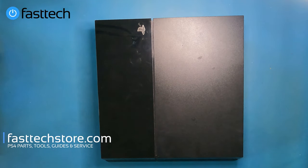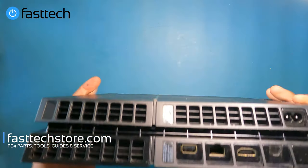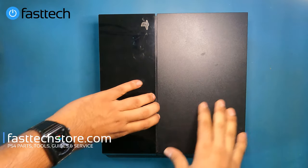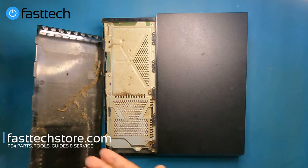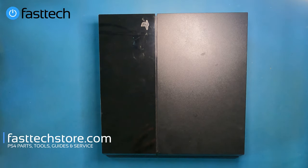I bought this PS4 sight unseen from somebody I met at a mall, and the person was very sketched out — I could tell there was something wrong with the system. It's very clean on the outside, so they cleaned it before bringing it out to sell. But when I removed the hard drive cover right in front of them, it was filthy as hell. It's probably giving a PS4 is too hot error message with that much dust under the cover. But I look forward to buying systems like these so I can make these videos for you guys.